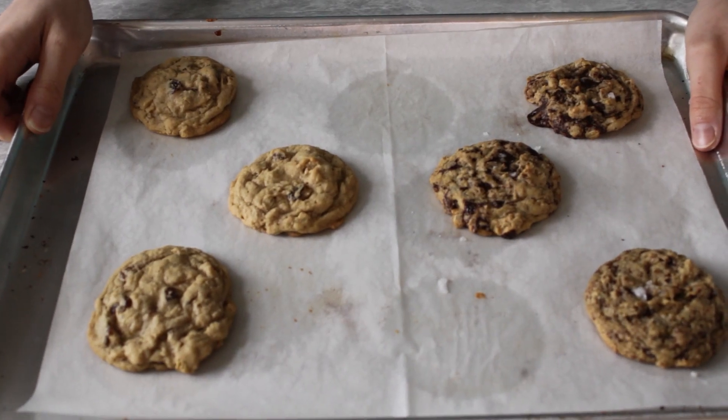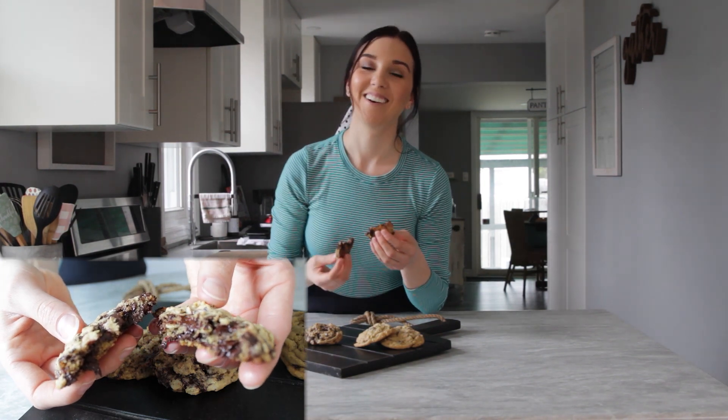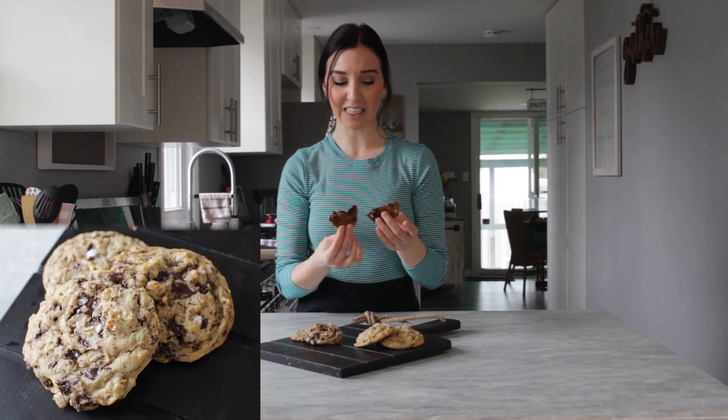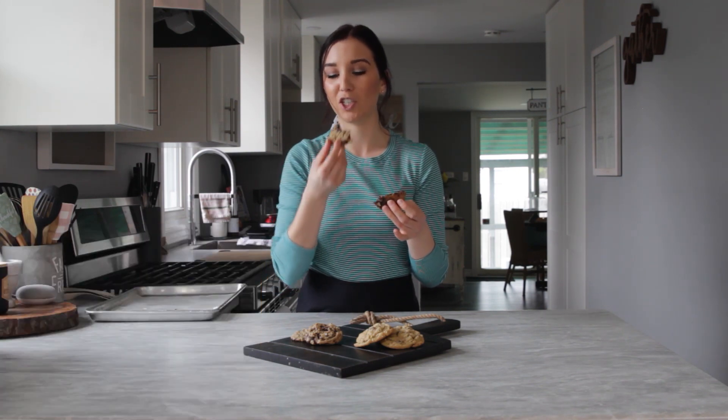Time to taste! I've got to go in for the chocolate one — don't get me wrong, I love oatmeal raisin, but you know me and my chocolate. And when you chop the chocolate yourself, you get shards of chocolate that just melt and then you get chunks — it's the perfect combination.